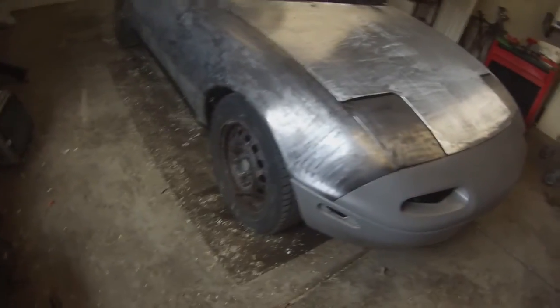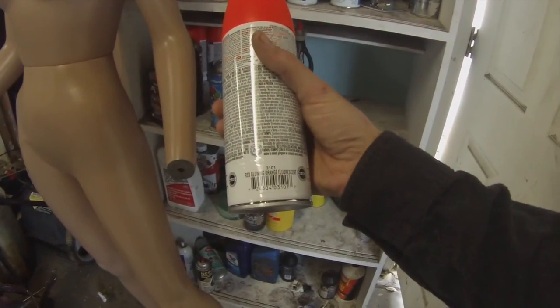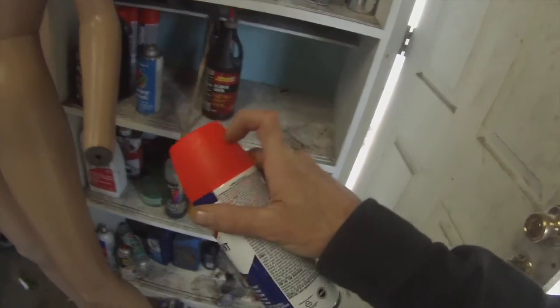For rims though, if you want to do orange, get satin. We have some fluorescent stuff here — you can do your rims like you saw on the Jeep out front.